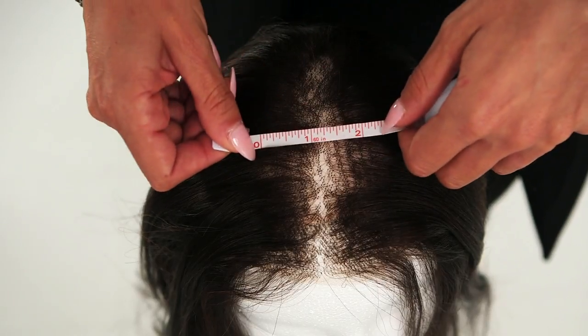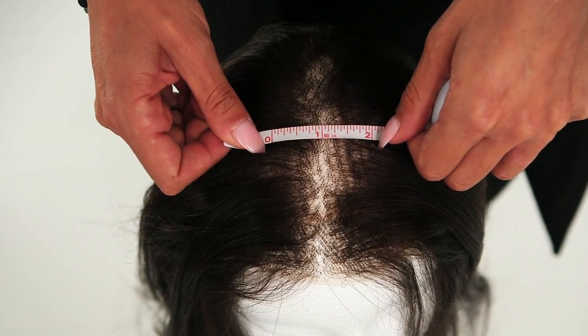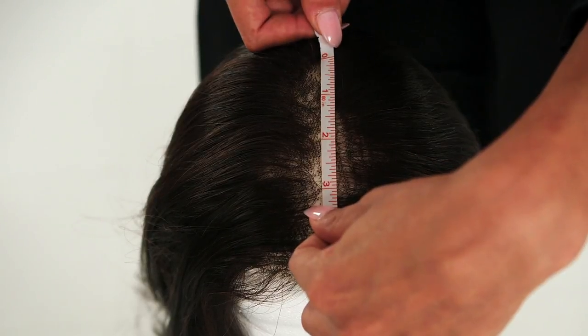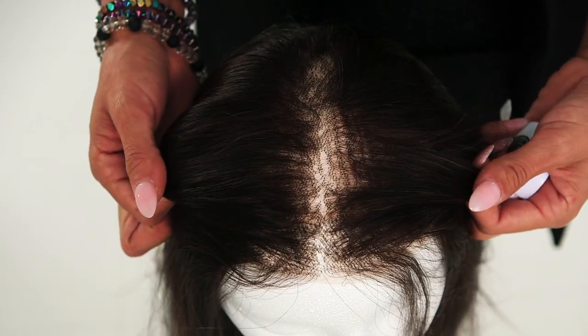To get the most out of your topper, measuring for the right piece is key. Simply measure the area where you're experiencing thinning or hair loss and add an extra half inch to an inch to the measurement, as you want your clips to securely attach to the healthy and sturdy hair.